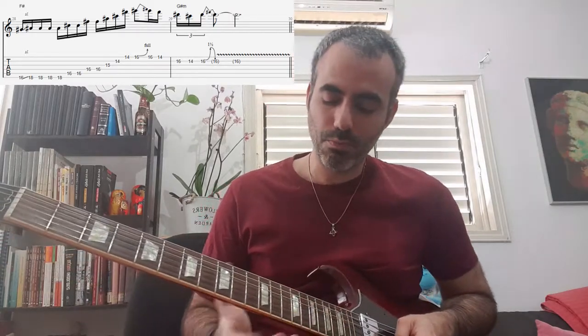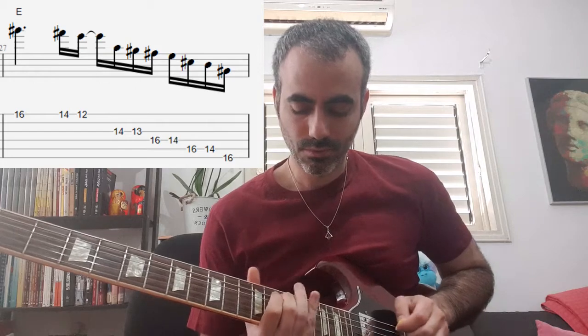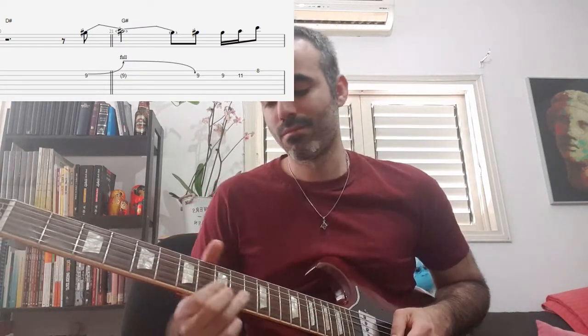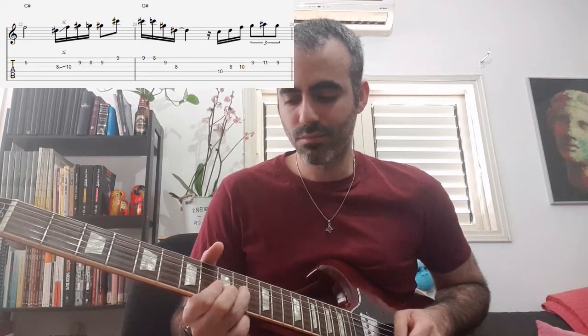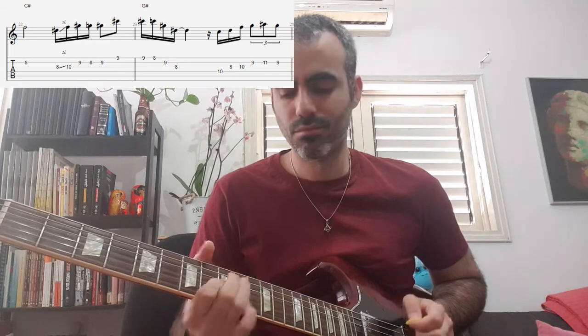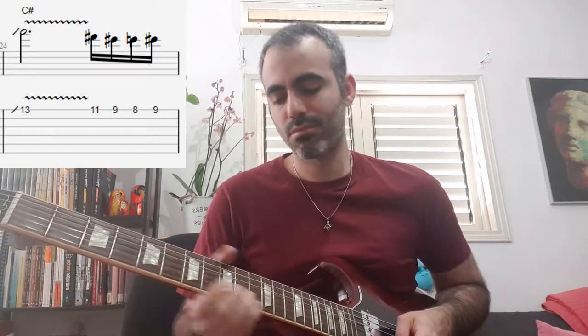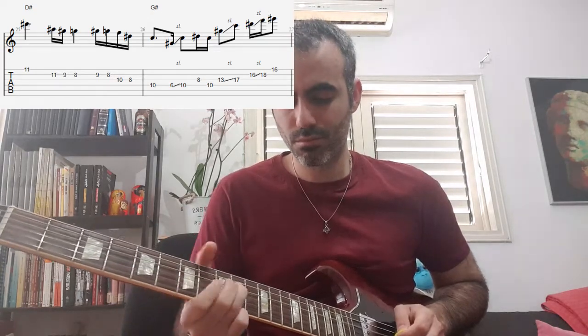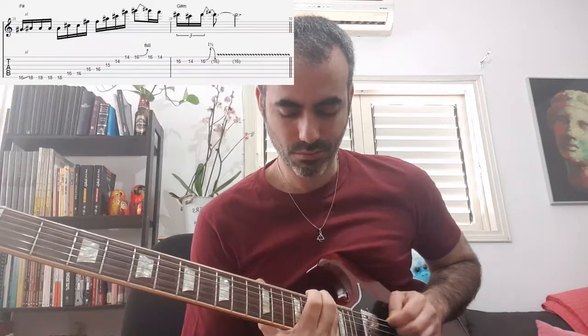So that's basically the solo. I'll play the last phrase once more. Now I'll play the full solo once at speed. That's the entire solo.